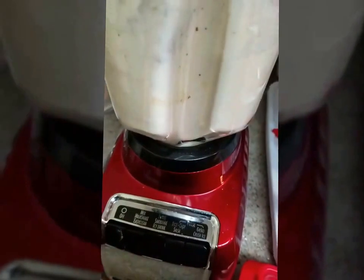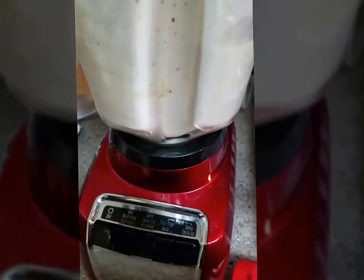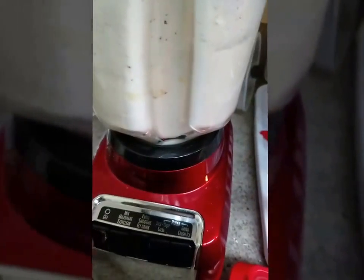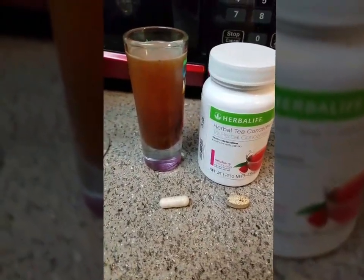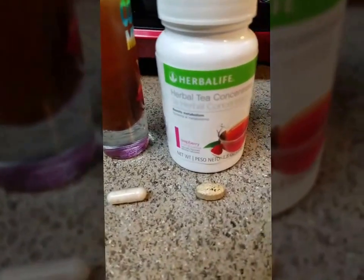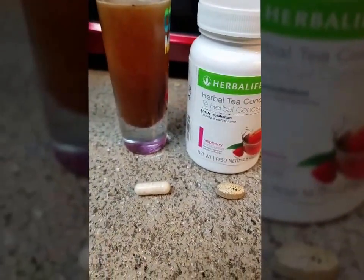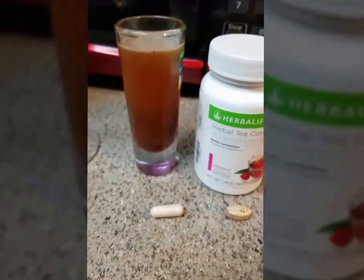Alright, blend it up! And while we're on the topic, this is how I drink my Herbalife tea — our herbal tea concentrate. It gives you energy, helps boost your metabolism, and gives you a boost. You won't even need coffee.